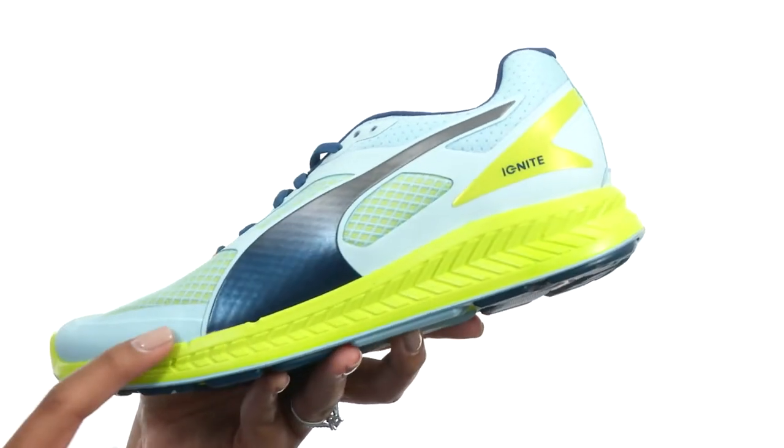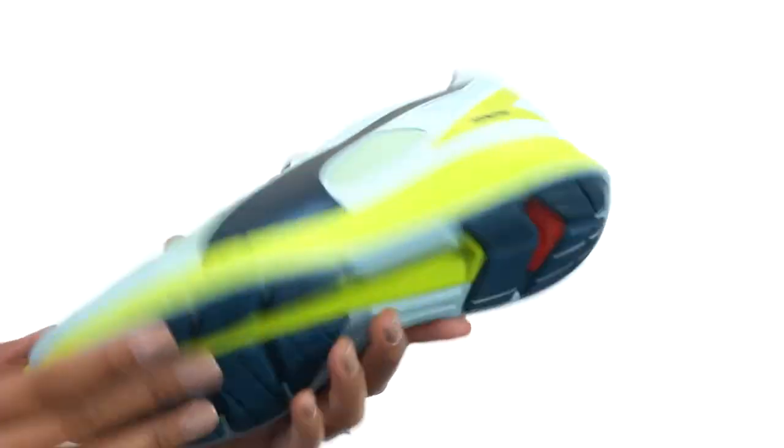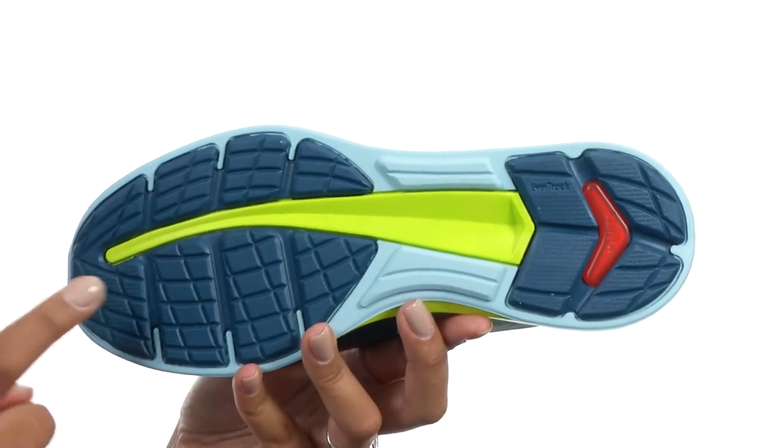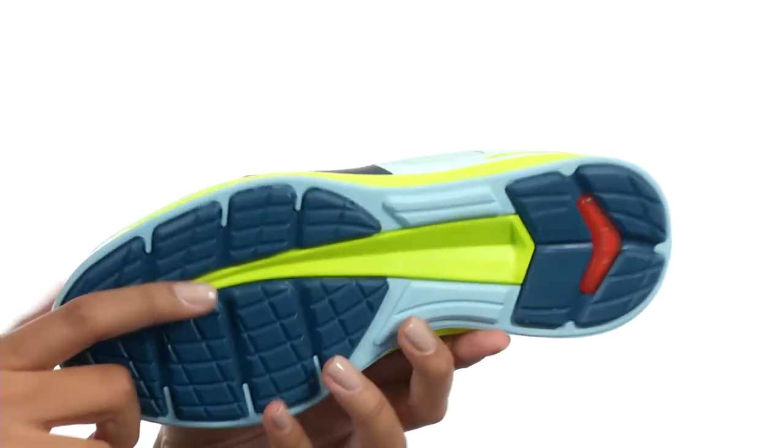At the bottom of the shoe, you do get the Ignite foam midsole that provides high rebound cushioning, and the very bottom gives you the EverTrack technology for durability in high wear areas of the rubber outsole.